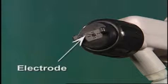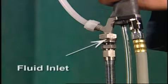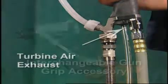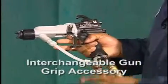An electrode to supply an electrostatic charge to the fluid, an air inlet and grounded air hose — which is left hand threaded to ensure grounding of the gun — a fluid inlet, a turbine air exhaust, and an interchangeable gun grip accessory to adapt to larger hand sizes.